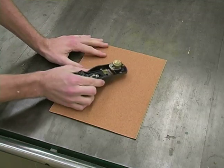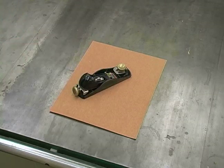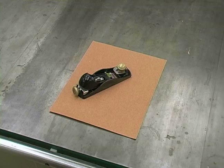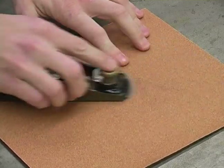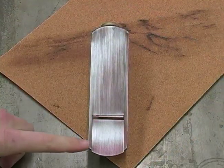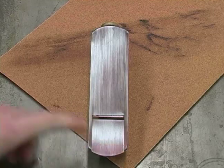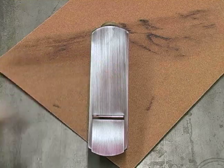I'm going to then take my block plane and rub that across the sandpaper. Now this is going to show me any areas that are low on the sole of the plane. When I flip that over I can see there's a couple areas here at the front on my edges and then maybe just a small amount right here that are low.